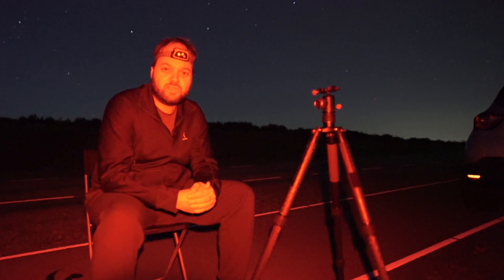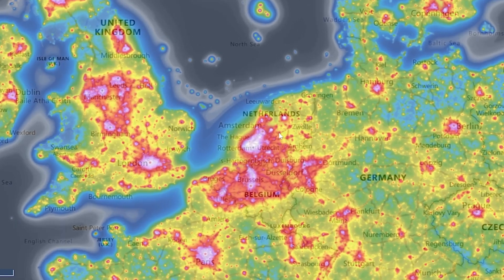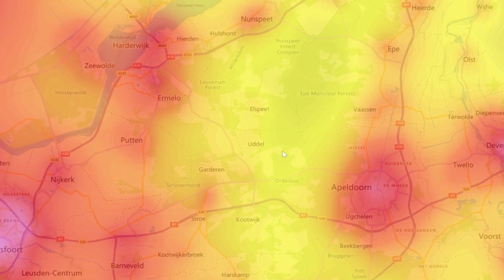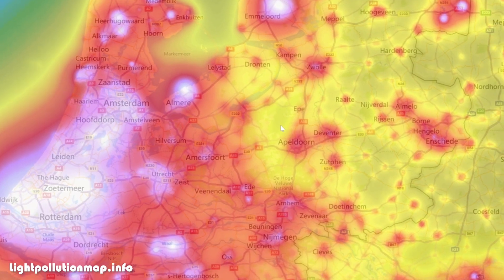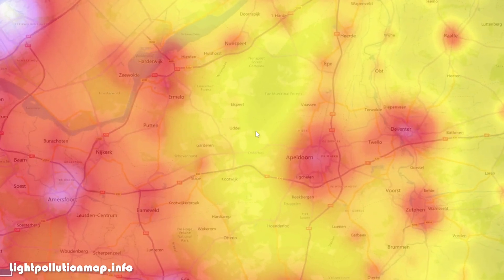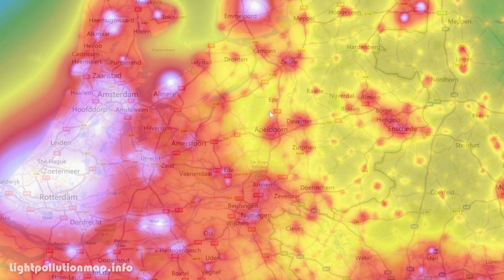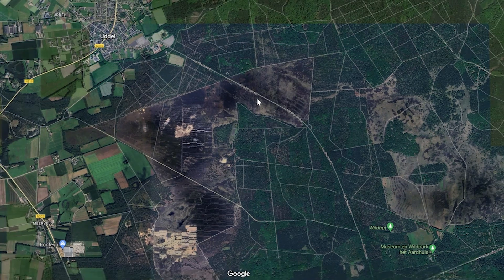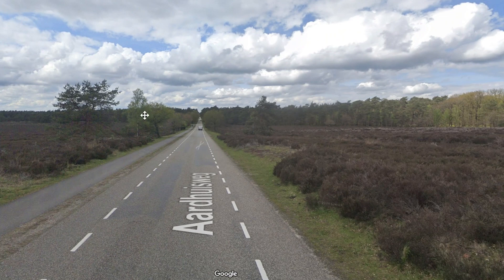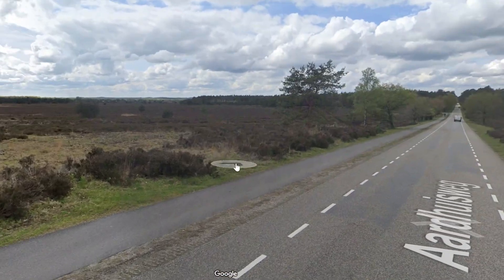Right now we are in a Bortle 4-5 zone, so that's not great. But wait — what am I even talking about with Bortle 4-5? It all has to do with choosing the right location for nightscape photography. You want to try to get yourself under the darkest skies possible. I use lightpollutionmap.info. Tonight the Milky Way core will be low on the horizon in the south-southwest, so a location where the skies are dark not only right above but also in the direction we are shooting is what we're looking for. I also suggest scouting Google Maps for interesting compositions, and checking the location in daylight first for accessibility or unexpected street lights.